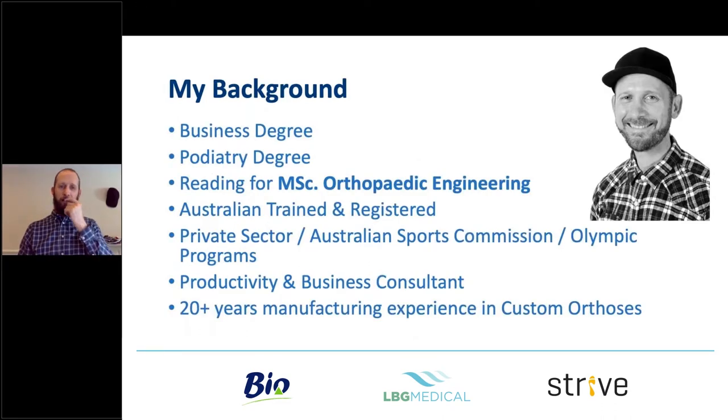My background: I'm Australian with a degree in business and one in podiatry, and I'm currently reading for a Master of Science in Orthopaedic Engineering out of Sweden. I'm an Australian-trained and registered practitioner working in the private sector in the UK, Australia, and elsewhere. I've had a lot of experience with the Australian Sports Commission — working with them for about ten years across Olympic programs — and I've been a business consultant for productivity for big engineering firms and industrial utility companies for about 20 years.